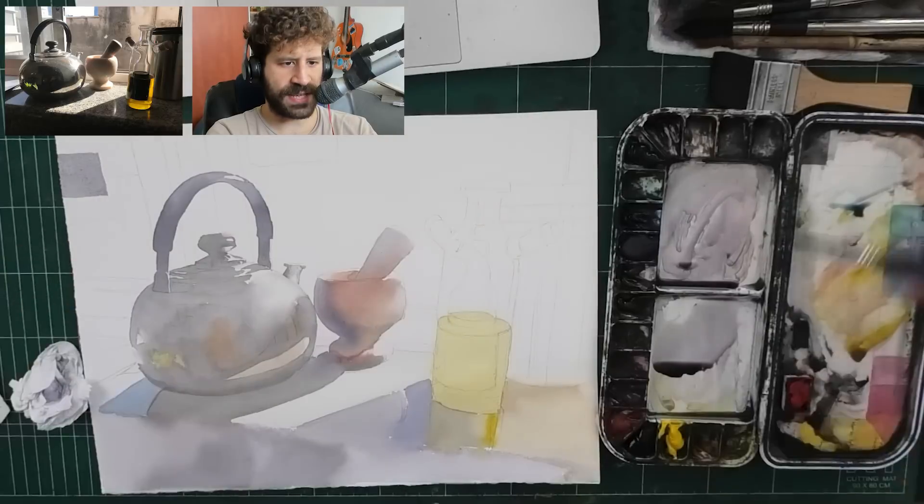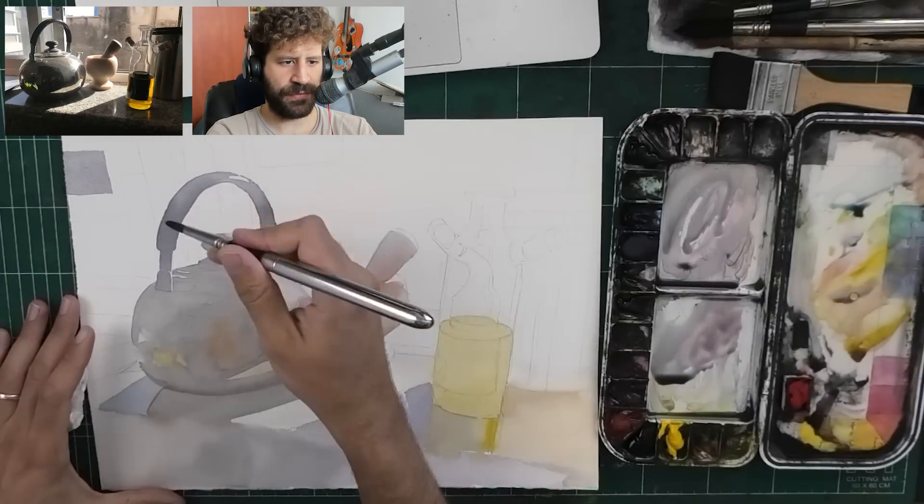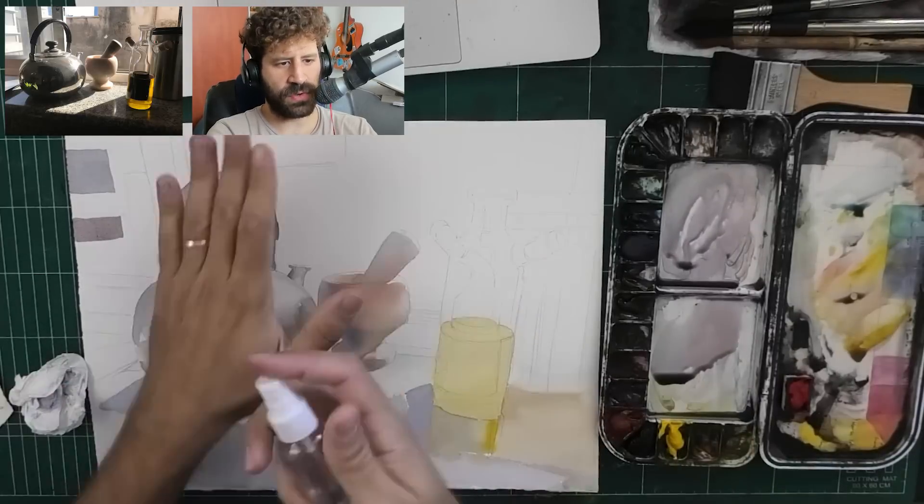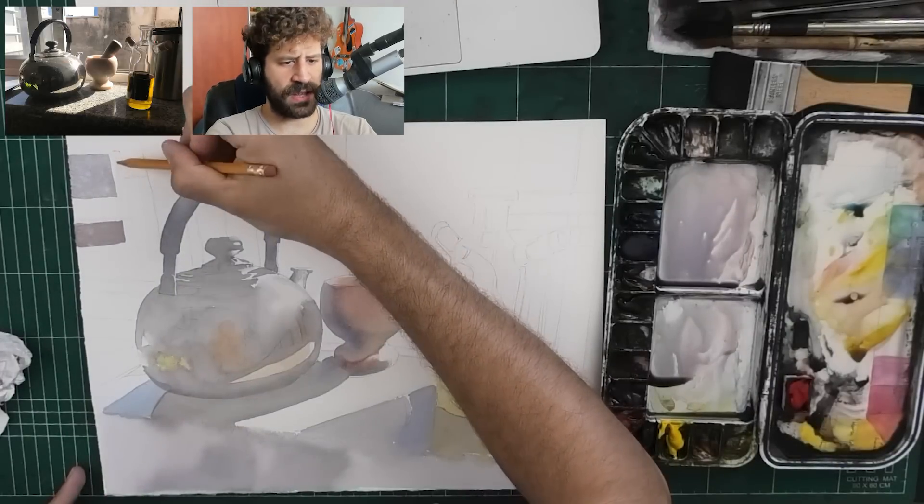Hopefully seeing the reference helps, because I never shared it before - this is the first time I show it. So far I just showed the painting itself, so I think it's helpful to see what I based it on.